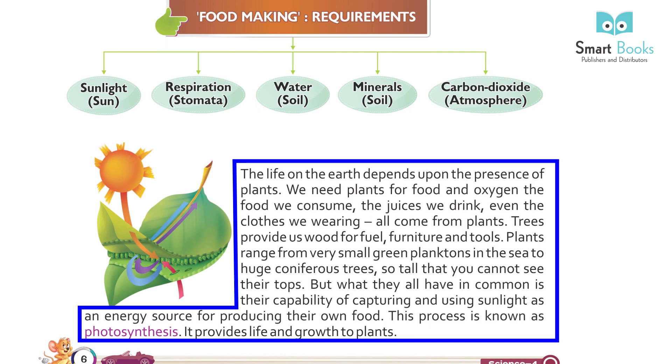This process is known as photosynthesis. It provides life and growth to plants.